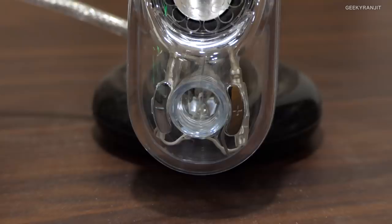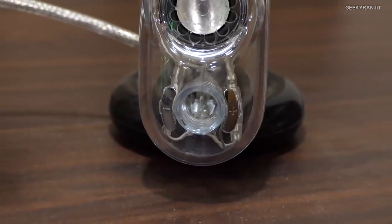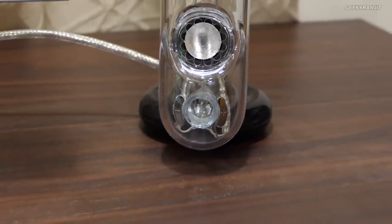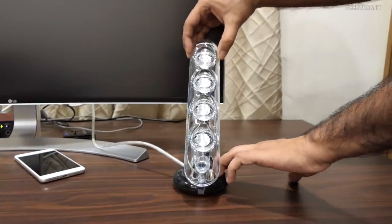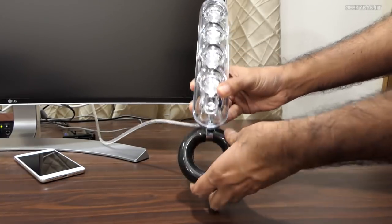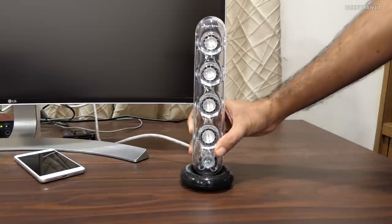The right satellite speaker is the master control and has two small buttons to adjust the volume — plus or minus. You can also adjust the satellite speakers by tilting them forward or back as per your preference; both left and right can be tilted. The satellite speakers connect to the subwoofer, which is also made of glass. On the back of the subwoofer there is a knob using which you can adjust the bass.